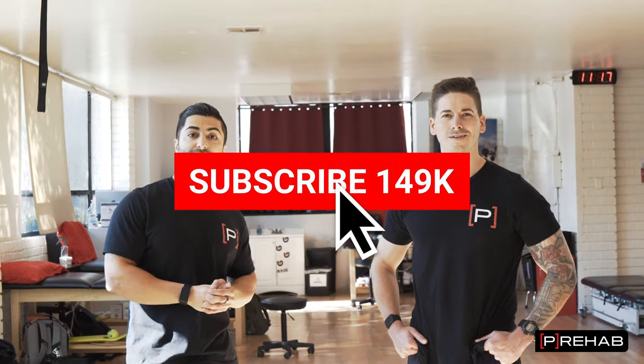This is our first video on YouTube in this long-form format. Let us know what you guys think about this — give us a thumbs up, make sure to subscribe, and drop a comment below on what else you want to see. Thanks for tuning in, guys.